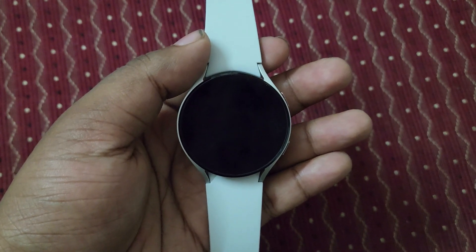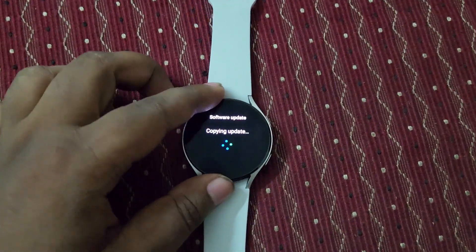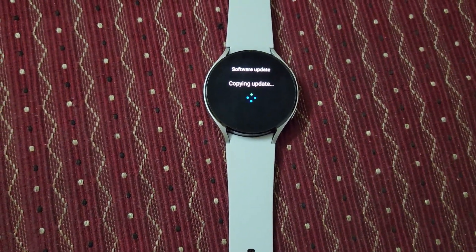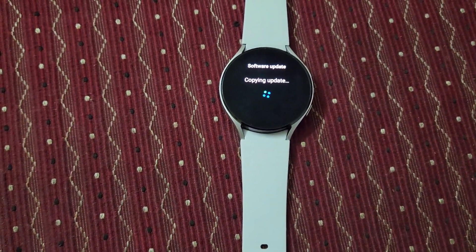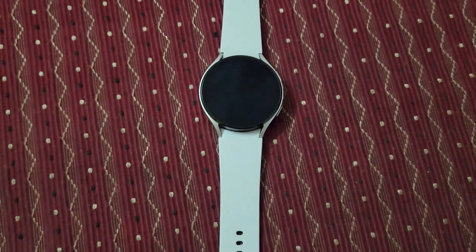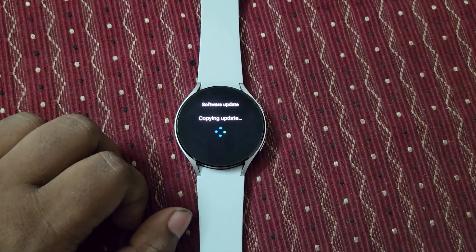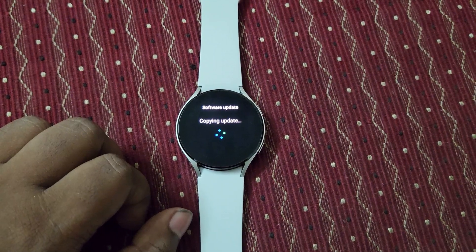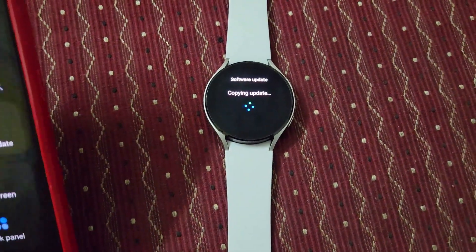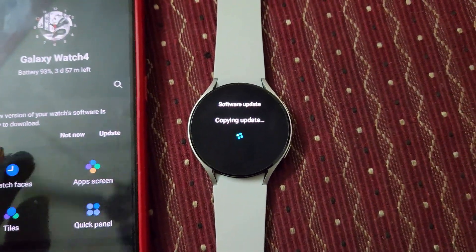The phone update is entirely different. This watch update is showing like a copying update. All of this is happening on this Wear OS watch — it's a Wear OS based watch, the Samsung Galaxy Watch 4. It's updating now — let's see how much time it takes. It's still copying the update.